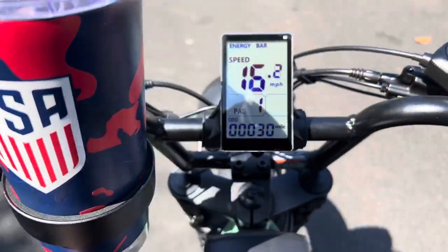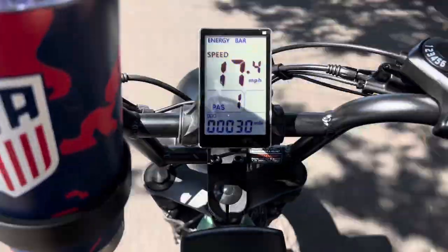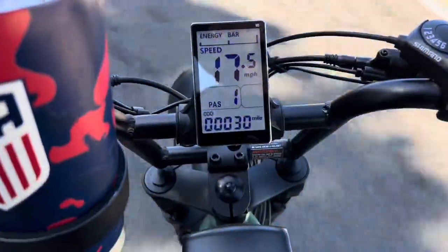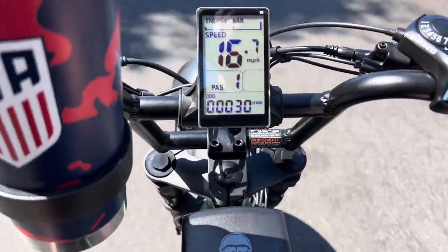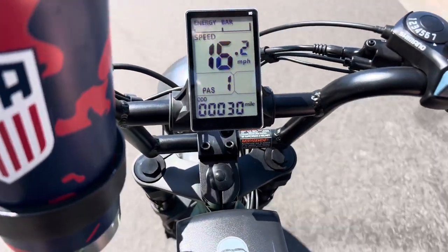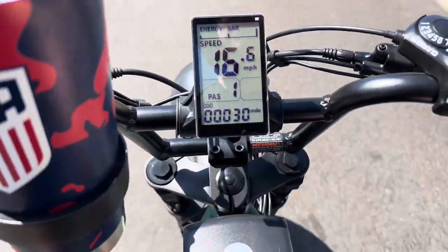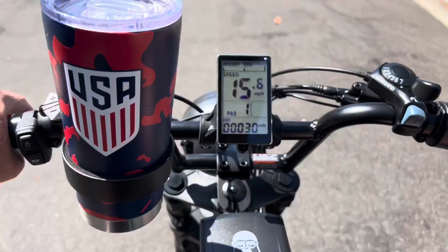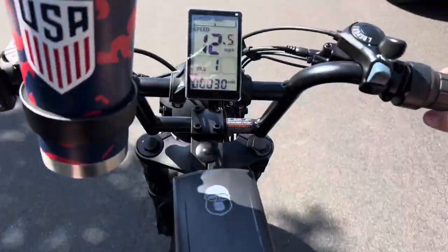In my range test, you can see it's starting to flash the low battery warning at exactly 30 miles. So 30 miles of range riding it all around a hilly neighborhood — I think that's good. It compares favorably with other 750 watt, 48 volt, 20 amp hour bikes. Expect 30 miles of range, maybe more if you do more pedaling than I did. But I was mostly throttle only in this test.